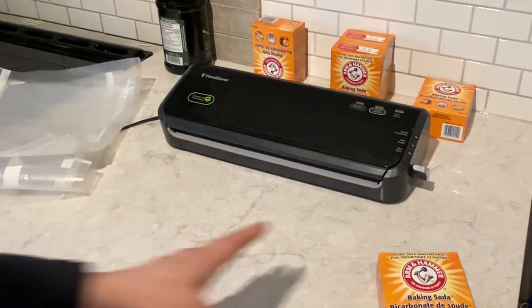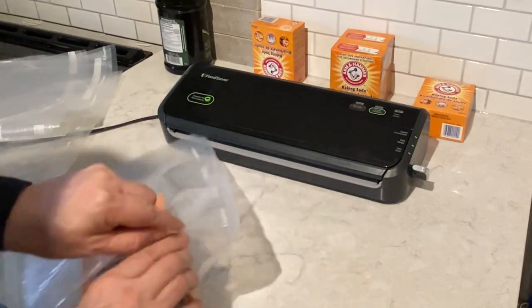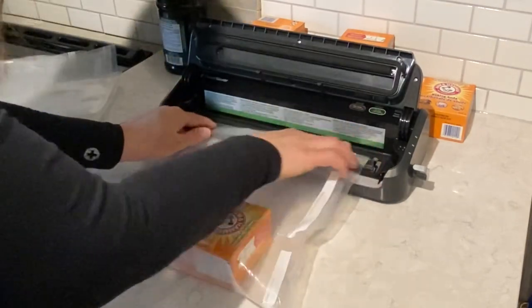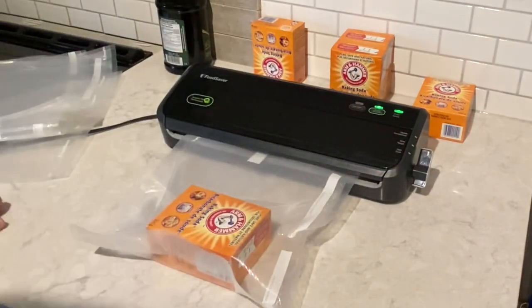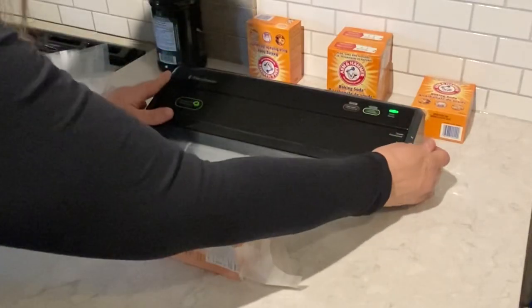I'm now going to begin to place each one of these boxes into a bag. This time I pressed the vacuum seal button. When the lights go off, I'll open it up. Looking at these bags, I could have used smaller bags, but anyway, that's how I did it.